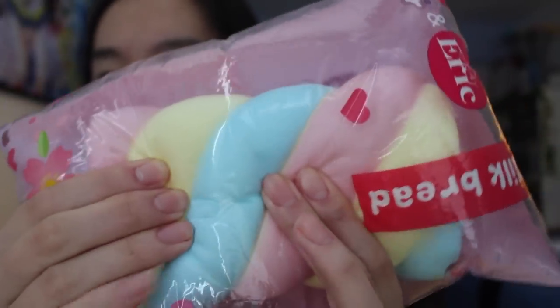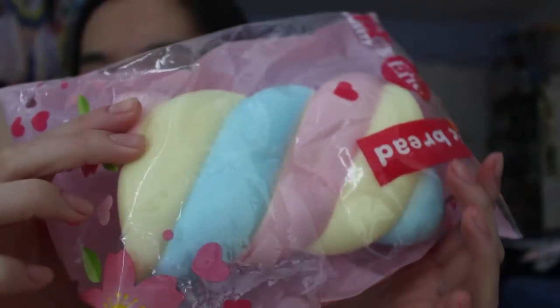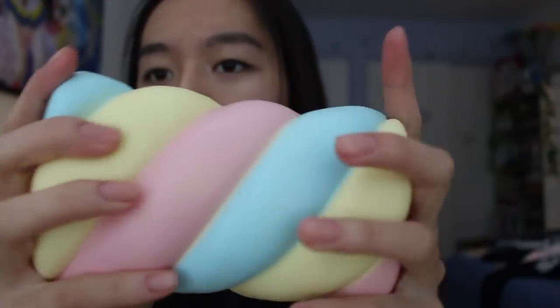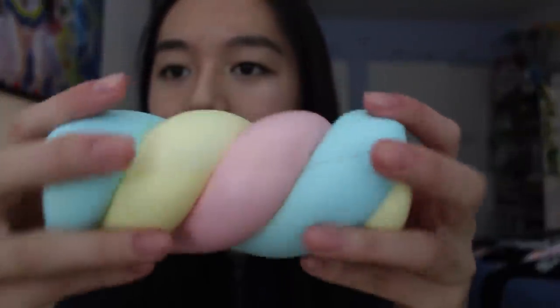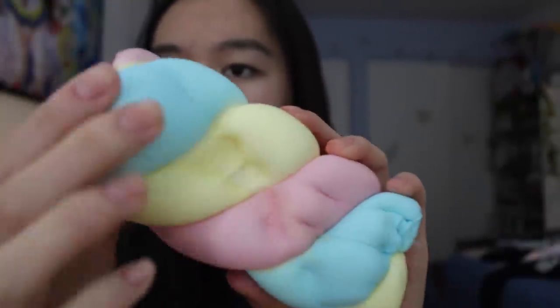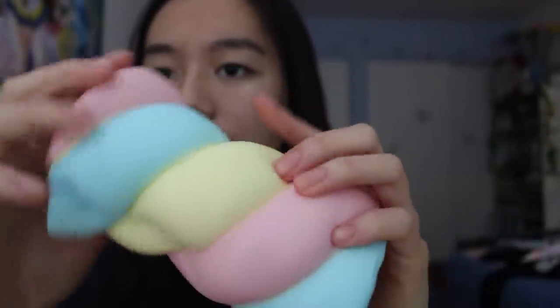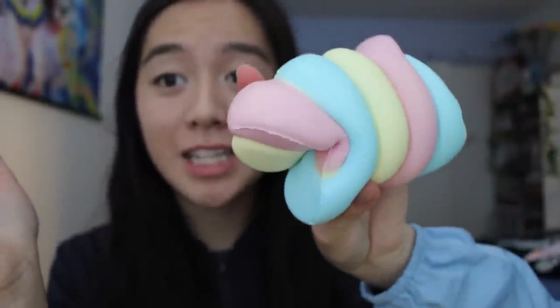This is the Eric milk bread, collaborated with Toy Sweetie. I think this is a replica of the original ones. It looks really realistic and I'm loving the pastel vibe again. It looks kind of hard to squish in the packaging, but it's actually very squishy. The texture is very nice and smooth. I think this is an actual candy in real life — I would love eating these. It actually feels like a marshmallow.